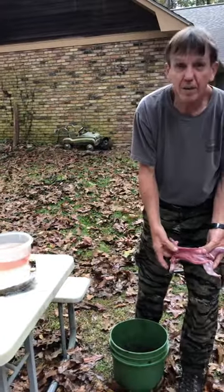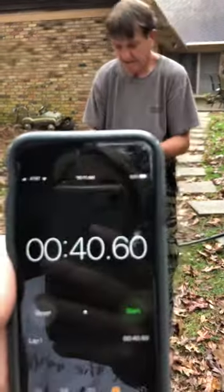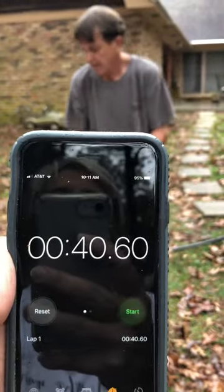There it is, ready for the frying pan. About 45-46 seconds.